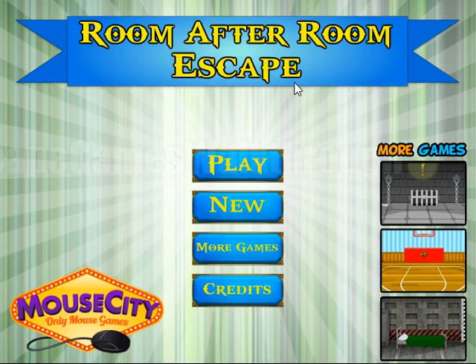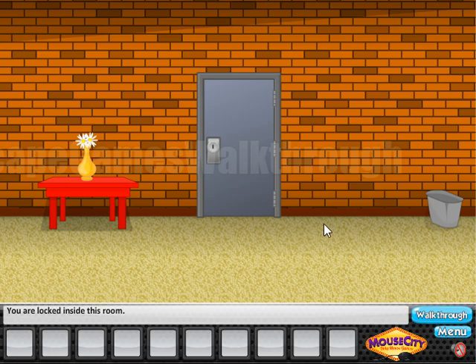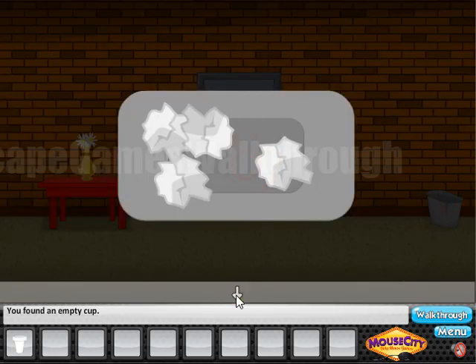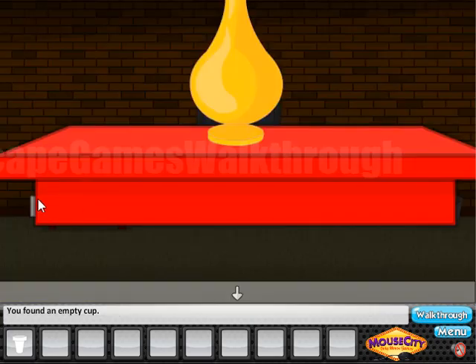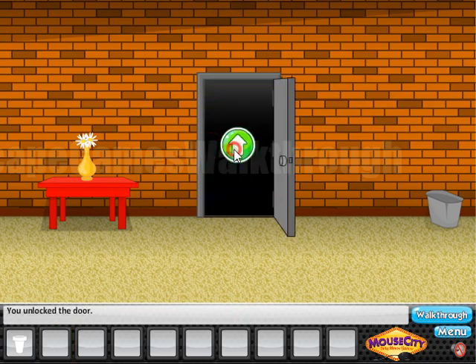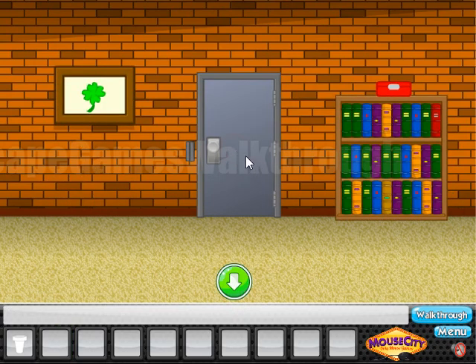We are playing Room After Room Escape by Mouse City. Let's start — first, let's look here in the trash bin. Here we can take the plastic cup, and here we can find a hidden button to open the drawer and get the key. So let's open the door and go to the next room.